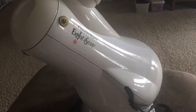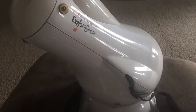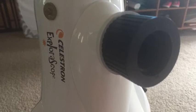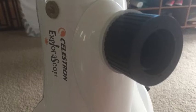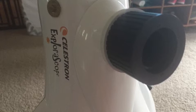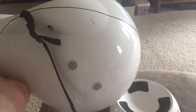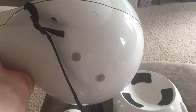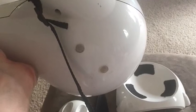But they pop up on eBay and places like that from time to time. And if you've got children that you want to get interested in astronomy, it's a great little telescope for them. It's also not bad for adults — something you can run out the door with or go hiking with. It's one of those telescopes that's so fun that you'll actually find yourself using it, especially in a hurry.